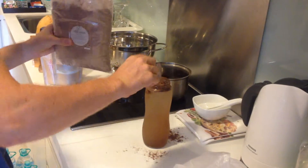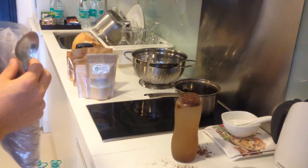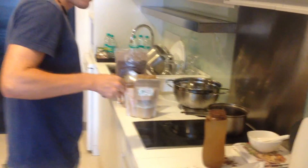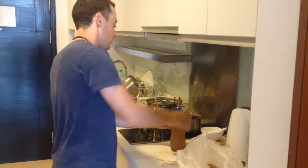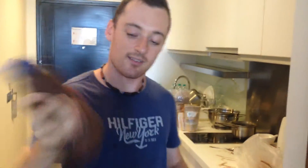This is cacao powder from Bali, which we have here. I'm going to add some sea salt — just a pinch — to top it off. That's the mixture we've got here, and all that's left is to start mixing it to get all the ingredients together.